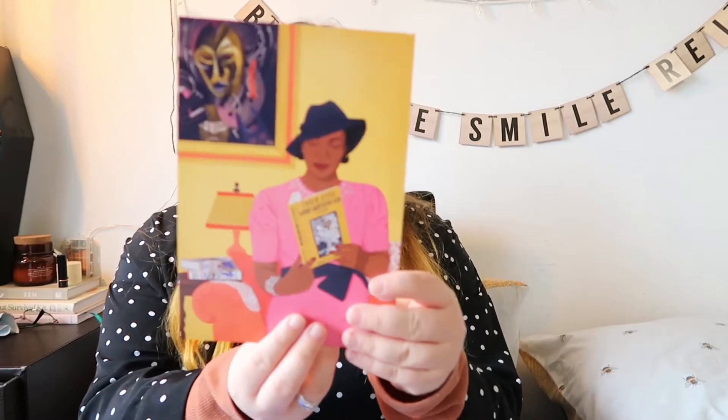Then we have Zora Neale Hurston, who was a central figure of the Harlem Renaissance writing fiction and academic papers on contemporary issues in the Black community. Her novels were mostly unrecognised for decades until 1975, after Alice Walker published 'In Search of Zora Neale Hurston' in Ms. Magazine. What an inspiration. There is so much prejudice in the world at the moment and I just think this is so inspiring.